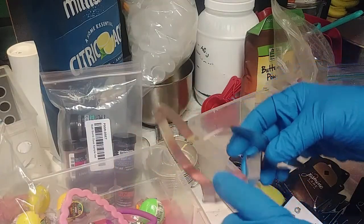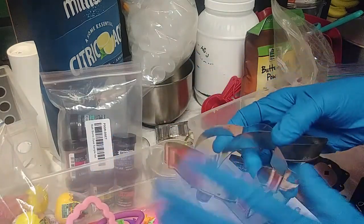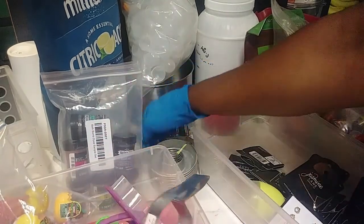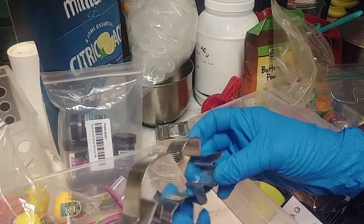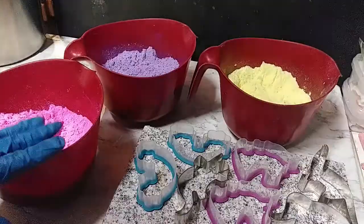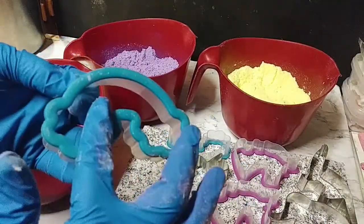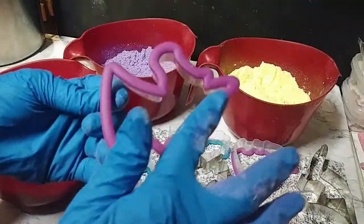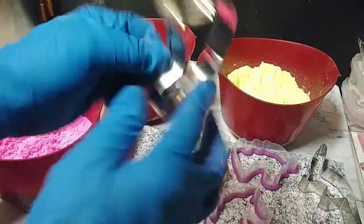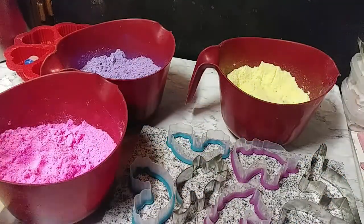These are the keepsake cookie cutters I'm going to be using. The metal ones are going to be made for my grandkids — they like the dinosaurs. The plastic ones are great for resale, but you don't want to use the metal ones in the bathtub. I would say make sure you put instructions so they don't step on them. I'm going to be using the plastic ones for resale and for the craft show coming up.